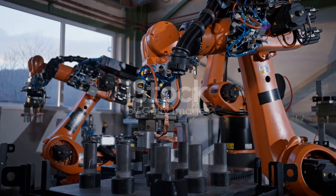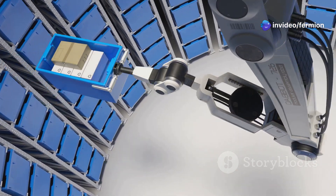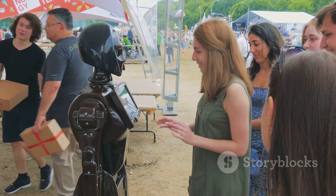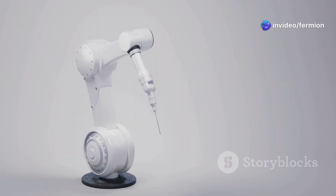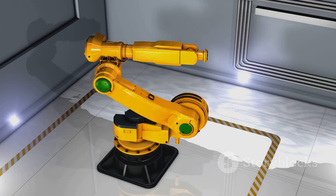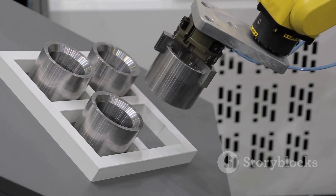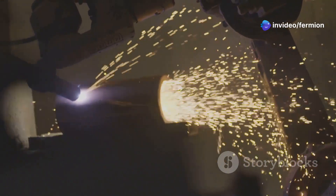So there you have it — a crash course in the amazing world of robotic arms. From the simple and precise movements of the Cartesian arm to the human-like dexterity of the humanoid arm, each type brings its own unique strengths and capabilities. Each type of robotic arm is suited for specific applications, and the choice depends on factors like precision, speed, payload, and the working environment. As technology continues to advance, we can expect even more innovative and sophisticated robot arms to emerge, revolutionising industries and transforming the way we live and work.